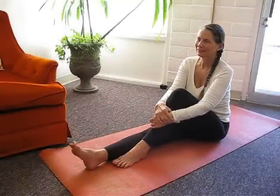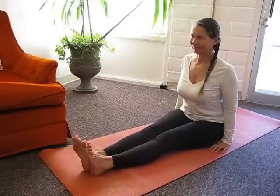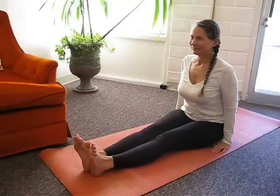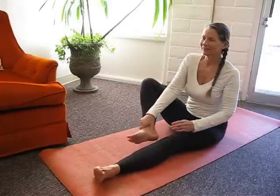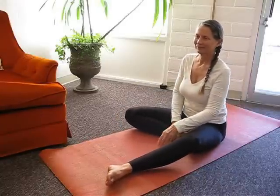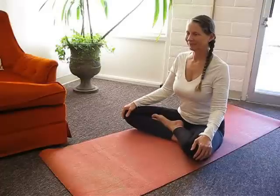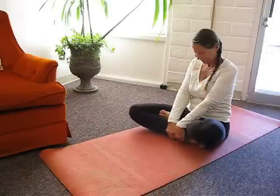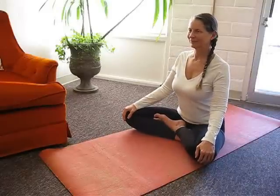Sit on a yoga mat or a blanket, extend your legs in front of your body and sit up straight in seated staff pose. With the help of your hands, place your right foot against your left thigh. Next, place your left foot over your right ankle. The soles of the feet must touch the thighs and the heels must be close to the pubic bone. Place your hands on your knees, palms down.